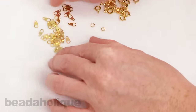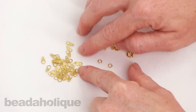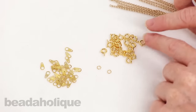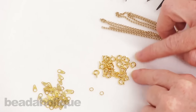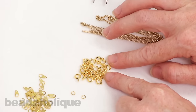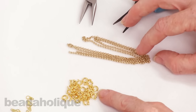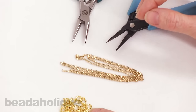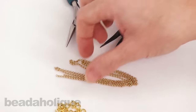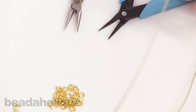You've got your chain tags, and I have quite a few spread out here just to illustrate that when you purchase these you usually get a lot. Same with the spring rings I'm going to be using — you usually get a lot of these too. So it's a very cost-effective way of making chain necklaces if you're perhaps selling your jewelry or giving it away as gifts, because all you then have to buy are some jump rings and whatever chain you want to use.